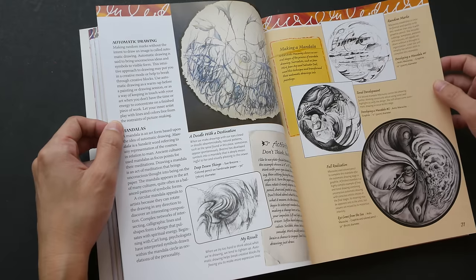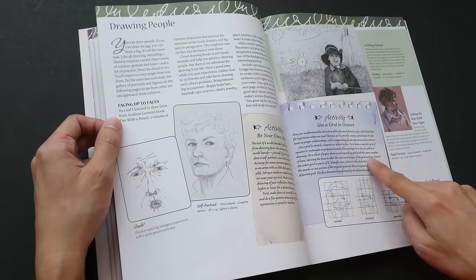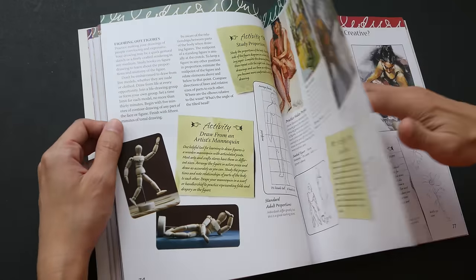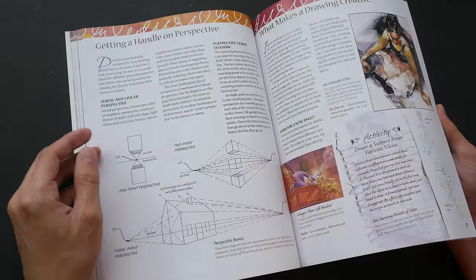Some of the visual examples are a bit complicated, but you don't have to copy to that extent — you just have to follow along with the lessons, and that would be good enough. This book is quite thick; it has 176 pages.